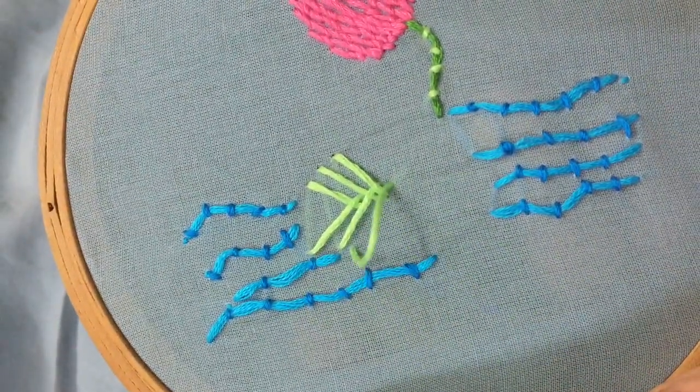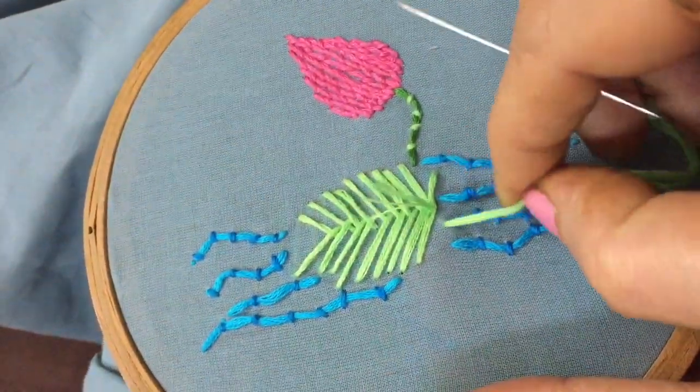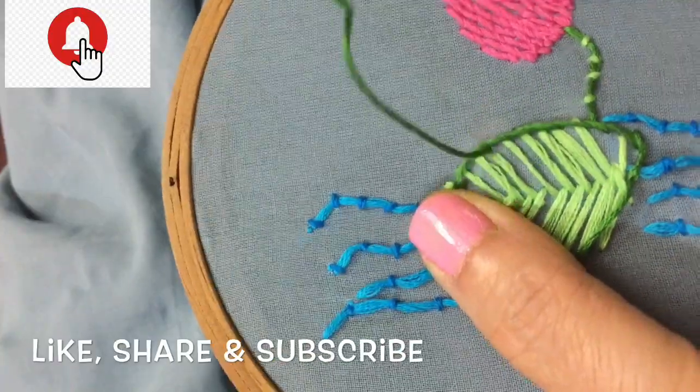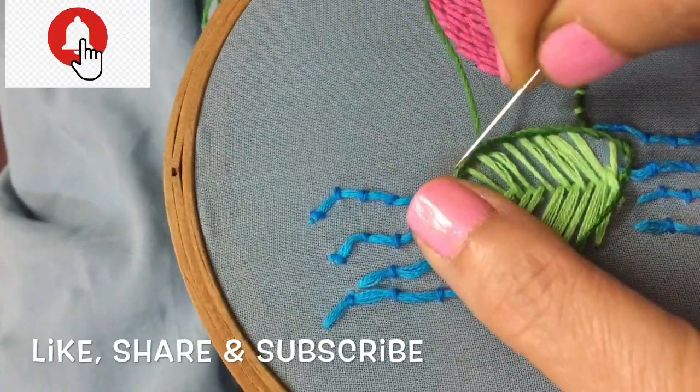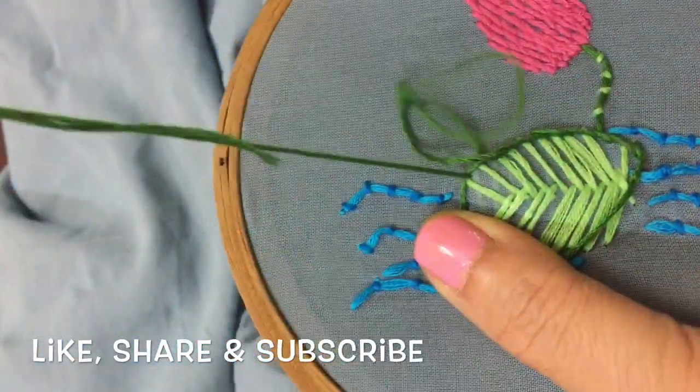Hope you found this short tutorial helpful. Please consider giving a thumbs up and subscribing to this channel for more such creative tutorials. Don't forget to hit the bell icon to get notified on our future videos. See you all soon with another creative tutorial.